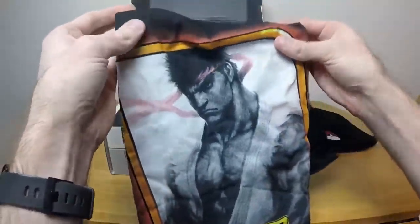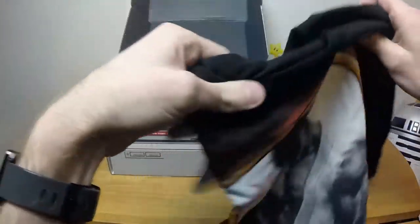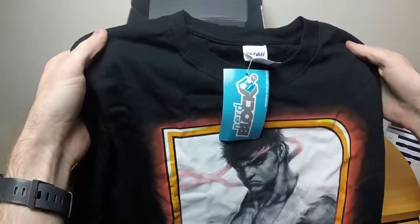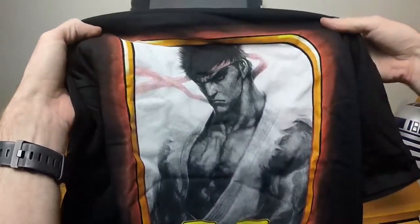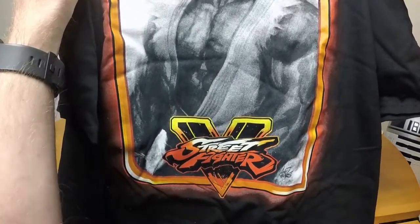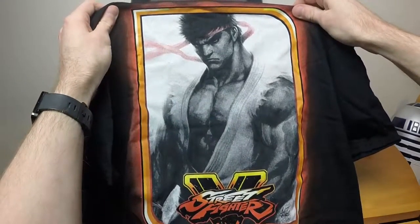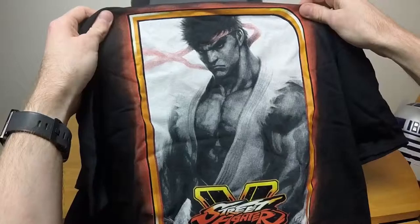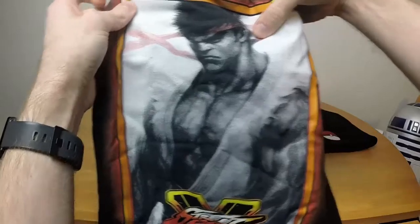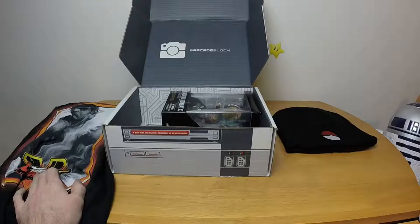Moving along — we have a Street Fighter 5 shirt, very detailed and very heavy. Why is this shirt so damn heavy? It doesn't look that much different but it is a heavy shirt, and it's also heavily detailed — that's kind of impressive actually. It's really nice. I'm not a Street Fighter fan, never have been, but yeah, that's really nice. I've always been a Mortal Kombat fan over Street Fighter, maybe Tekken, but I wasn't too thrilled with Tekken.